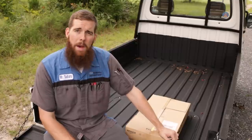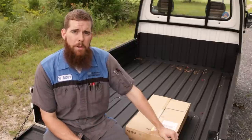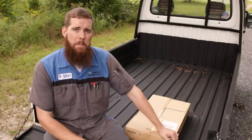So with that said, let's pop it open and see what I got. I do have a new Subaru specialty tool to show you, and we will be featuring that in an upcoming video.